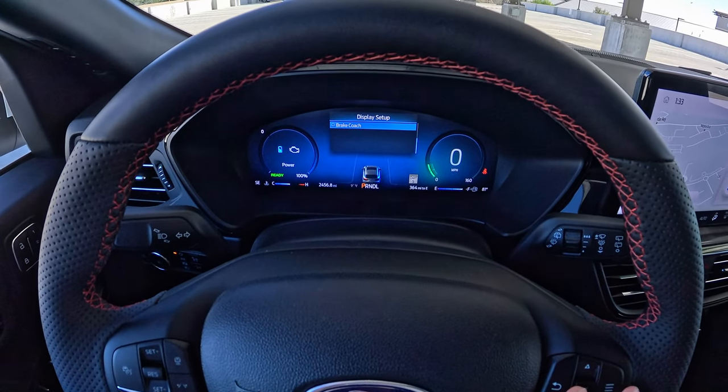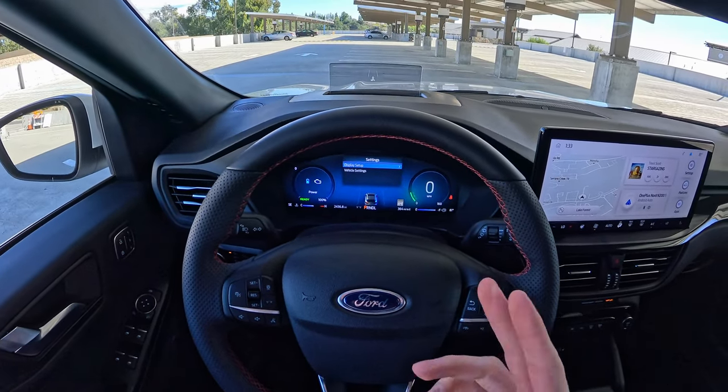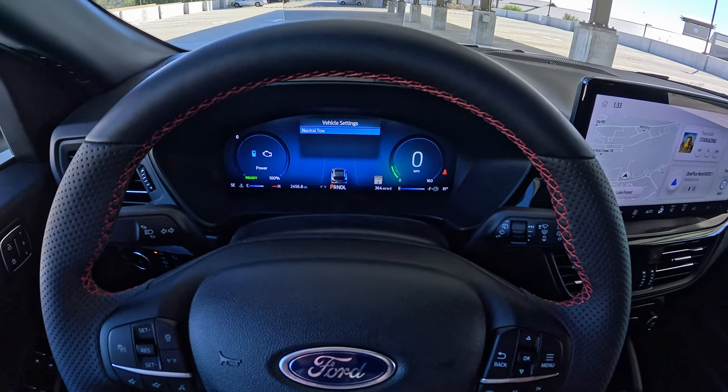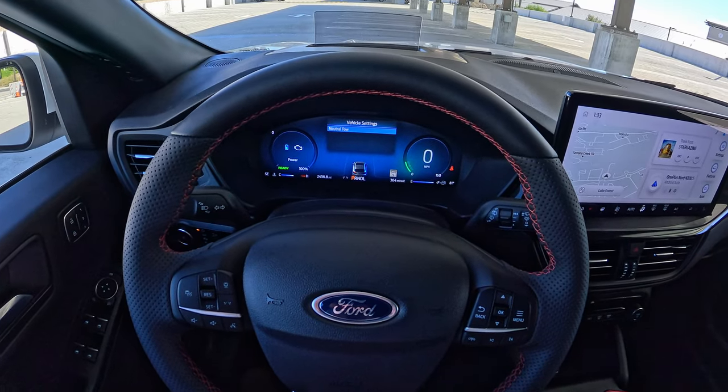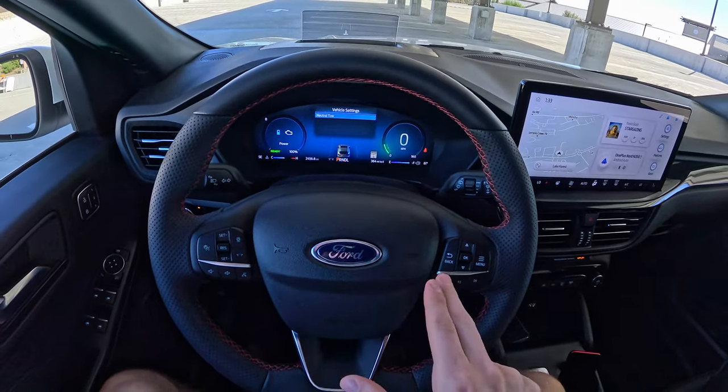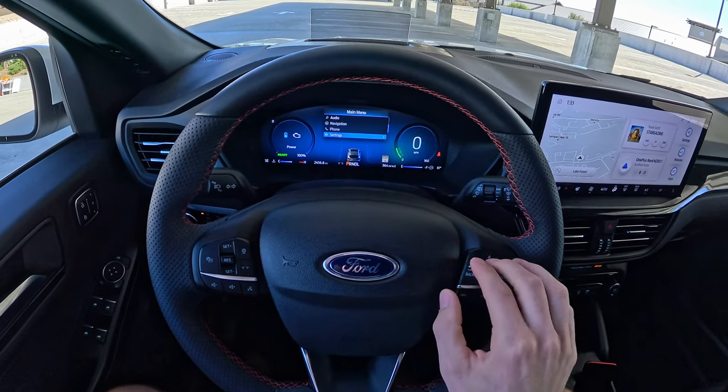There's also a braking coach — as you come up to a stop, it'll pop up and show you how efficiently you braked. Under Vehicle Settings, if you need to tow the vehicle behind something like a camper, this is where you'd engage neutral tow — though that is an optional feature so you might not have it in your trim.